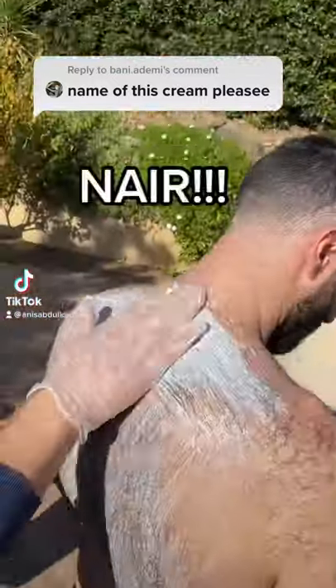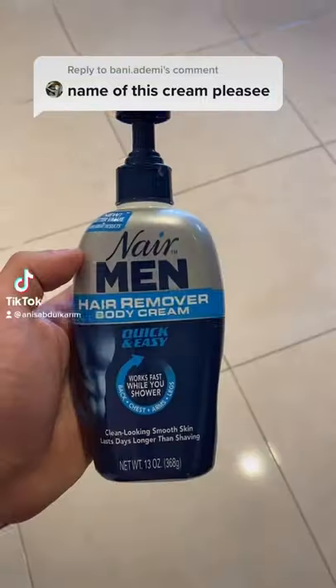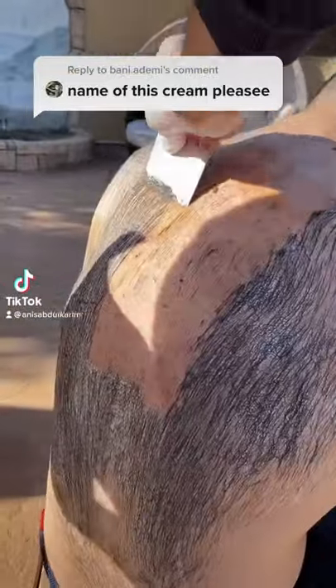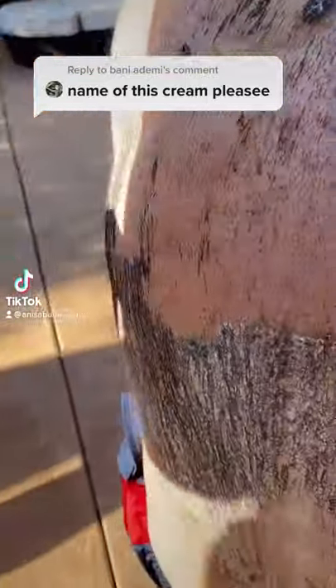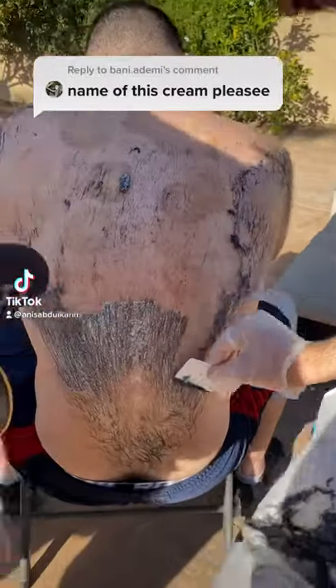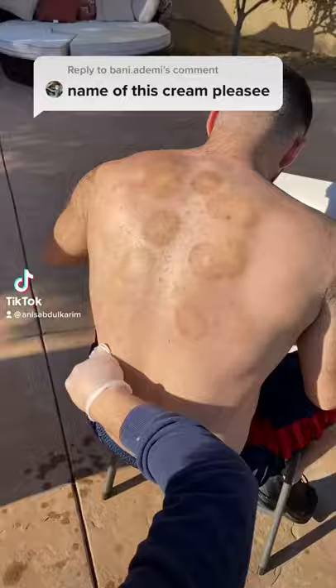The cream we're talking about is called Nair — this one is specifically Nair for Men, though there is one for women too. It really helps with removing back hair and it's very simple and easy. I put it on for about five to eight minutes and then it removes the hair super fast. Exfoliate in the shower afterwards.